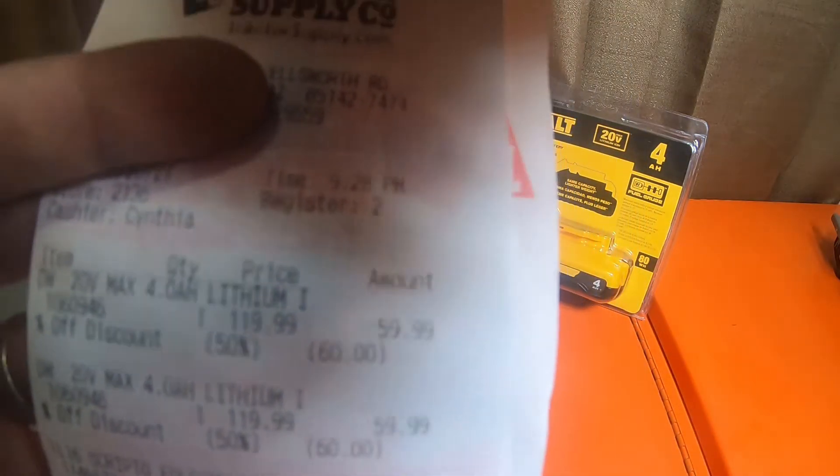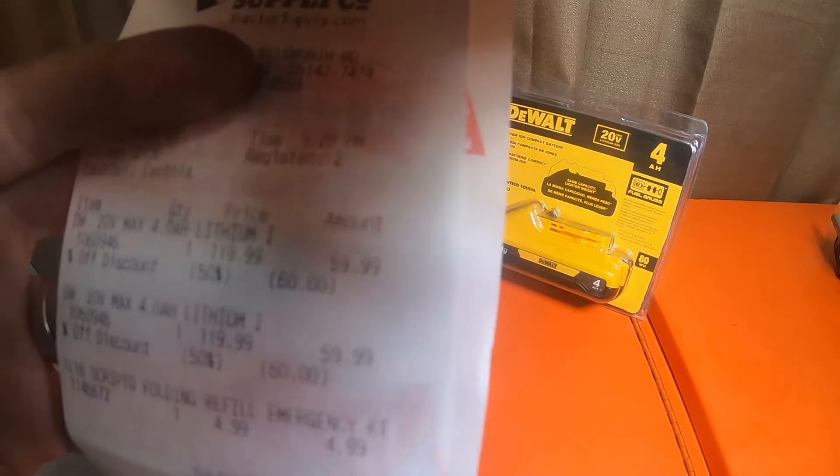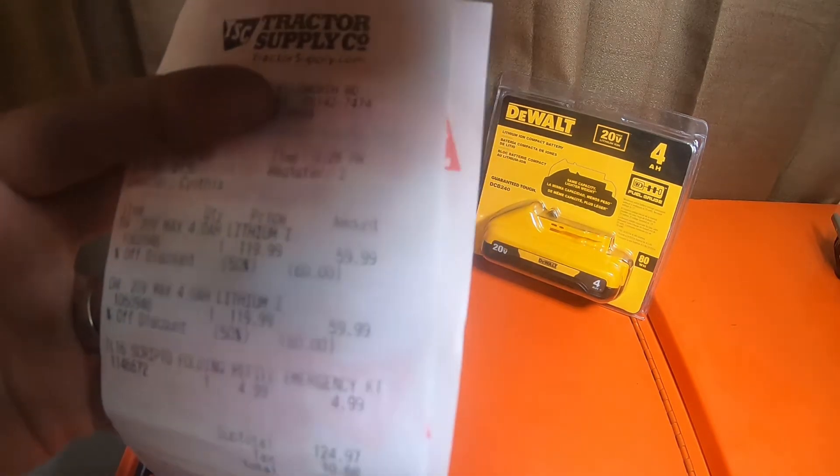Home Depot is selling them individually for $119. I actually have a receipt here — I did get 50% off, so I saved $60 on each battery, which means I got $120 off total.